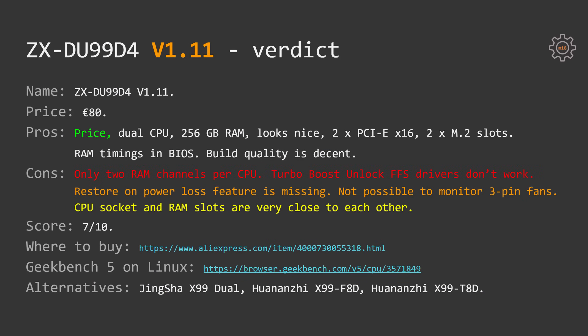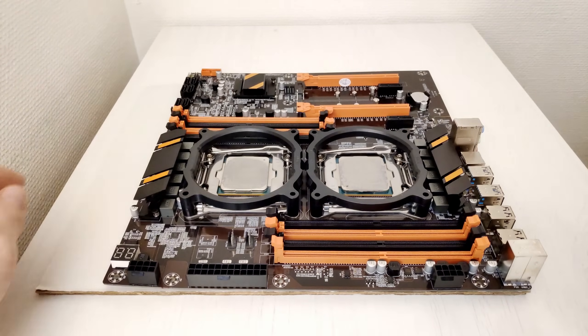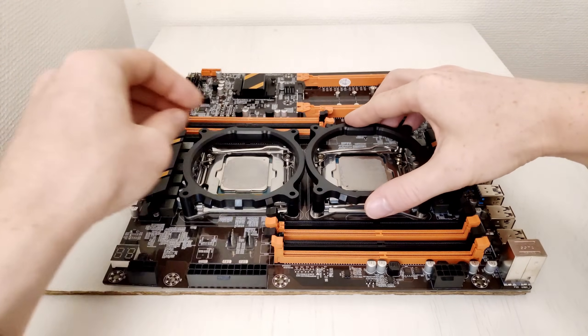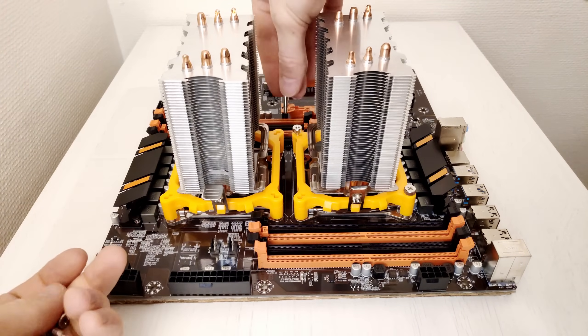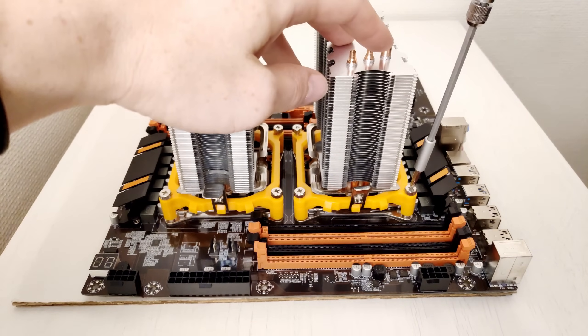The other cons are the standard list for Chinese X99 motherboards: FFS drivers do not work since this is a dual-socket motherboard, the restore on AC power loss feature is missing from the BIOS, and it's not possible to adjust or monitor 3-pin fans. On a nitpicky note, the CPU sockets and RAM slots are located very close to each other. If you plan to buy this motherboard, make sure your CPU coolers attach directly onto the CPU socket without any intermediate brackets. The black brackets commonly used with Chinese X99 and X79 motherboards for clip-on CPU coolers are physically unable to fit together on this board — you can install one, but not two. Even if you manage to install both, the cooler clips may interfere with the memory sticks and you might not be able to install all four memory modules.